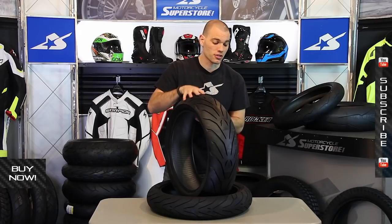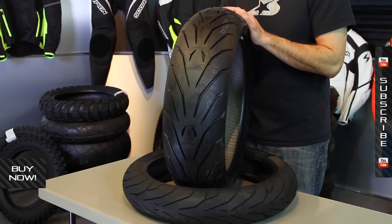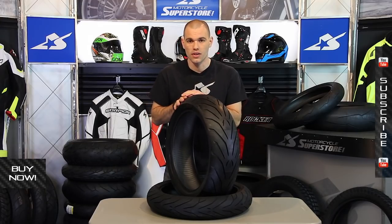Thanks so much for watching. Keep in mind also that there's a matching front tire as well. They complement each other with their tread pattern and are designed to work that way. Find them online. Don't forget to subscribe to us on YouTube for more product videos.